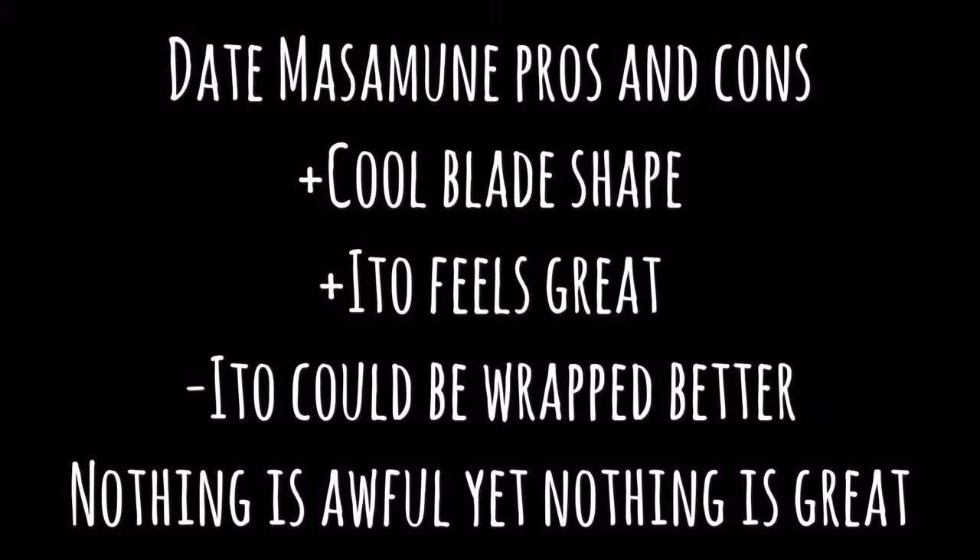The hamon is nothing too crazy special — hopefully it's picking that up. The yakote on this one is not geometric. Now, noted — it is almost half the price of the Oda Nobunaga katana. I'm just far more impressed by this one.